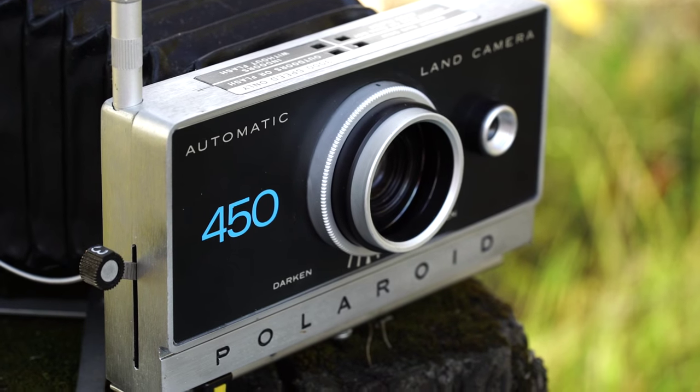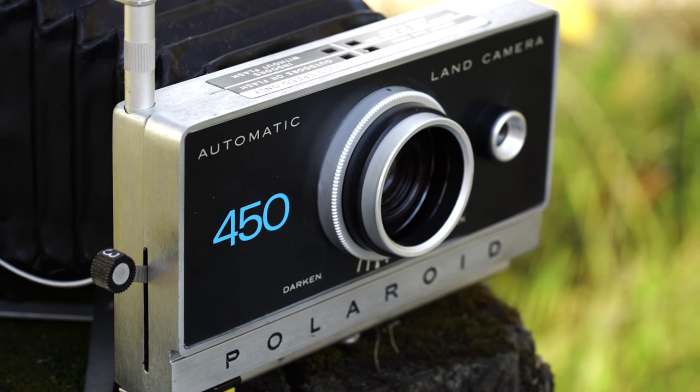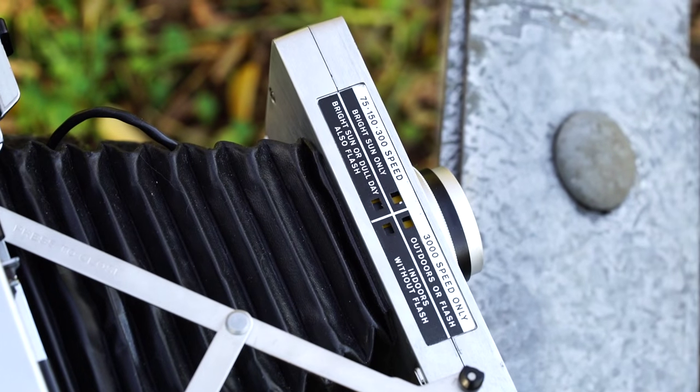First, because it has Zeiss glass — three glass elements instead of plastic. The body is metal. It's got a tripod mount on the bottom, and it's also got an integrated viewfinder where you see both the frame and the focus, whereas a lot of the other land cameras you look through one to see the focus and look through the other to see your framing. So this way it integrates it — it's metal, it's just all around a better camera.